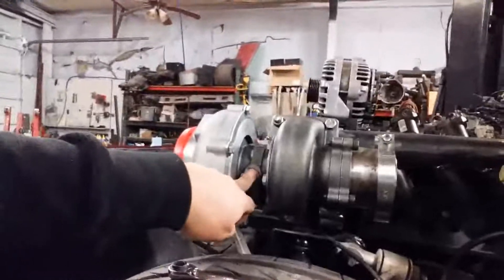Then of course you've got your water in and out. As far as I know, it's not very specific on directional flow for the water, though granted you have the rotation of the turbine there, so you kind of want to go with the flow of that.